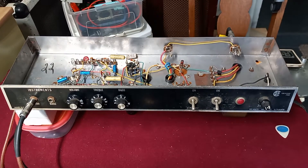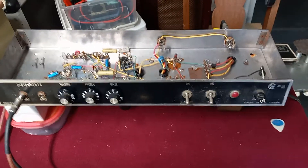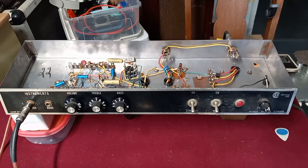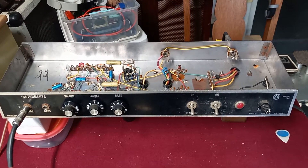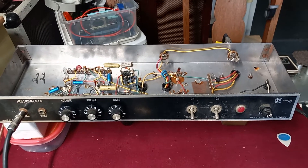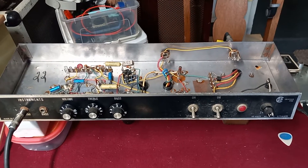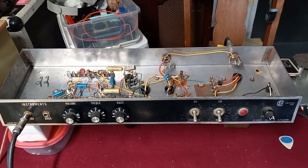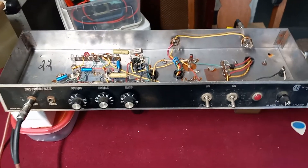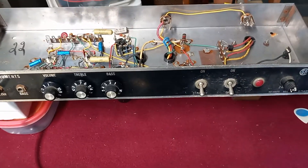I'm gonna do a video on this pretty cool little amp that I picked up off of eBay pretty cheap. It's a Canadian-made Riviera brand, which was made by Pine Electronics. Pepco was another name that they used.